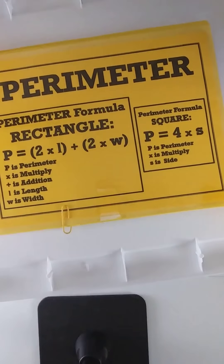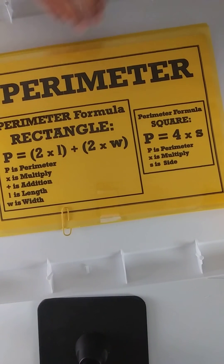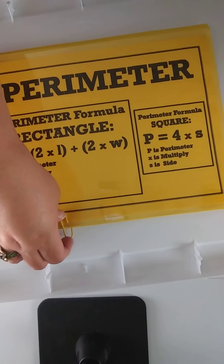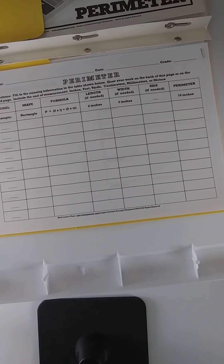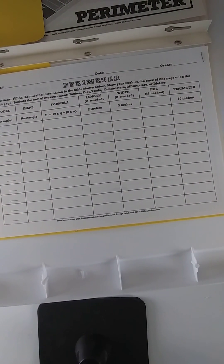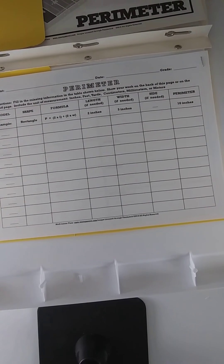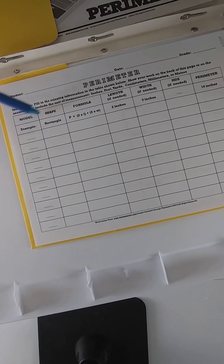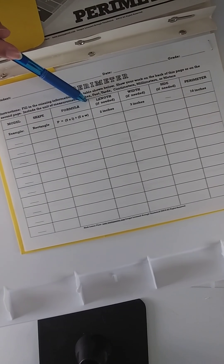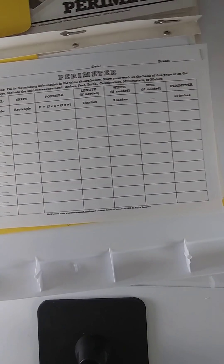Underneath the lid of the box, I have hot glued a folder. On the outside I put the formulas for perimeter, and on the inside I included the worksheet that the students will use to do their measurements. This is available inside of MLP, so if you want a time saver, join MLP. If you're not a member, just go ahead and create a table with columns like model, shape, formula, length, width, side, and a place for students to show what the perimeter was for that particular model.